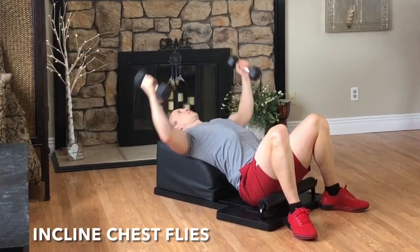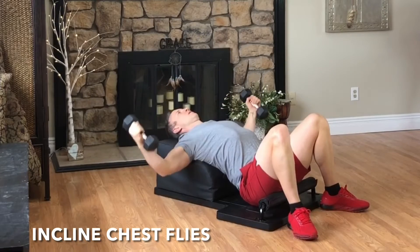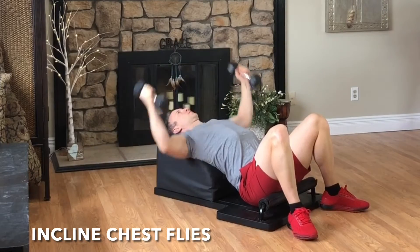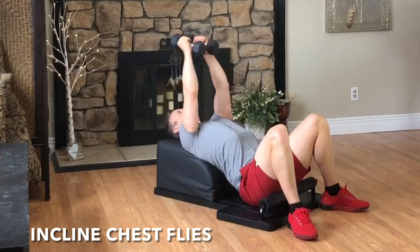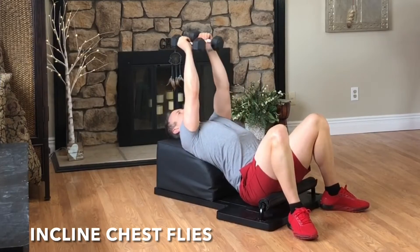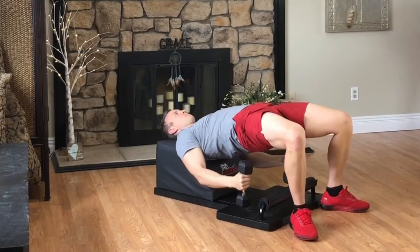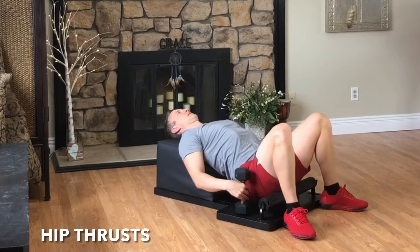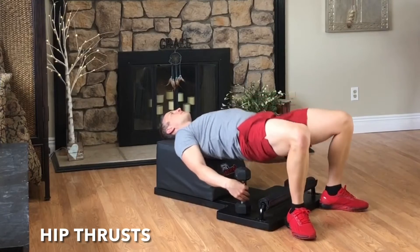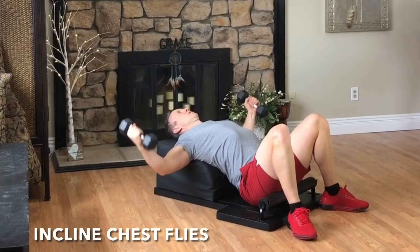Inhale, reach out to the side with a slight bend in your elbow. Exhale, engage your pectoral muscles, squeeze your hands together above your body. Focus on the breath, focus on the movement, and feel the pectoral muscles engage. Terrific tempo. Set the hands down, pick the hips up, as we move into our next set of hip thrusts. Inhale, lower with control. Exhale, lift and engage. Inhale, create length. Exhale, create strength. And then set the hips down, pick the hands up, as we move into round four of our incline chest flies.